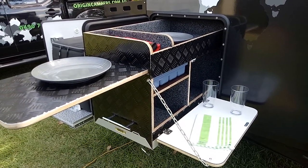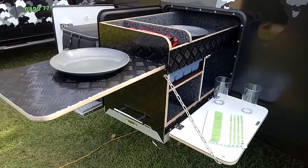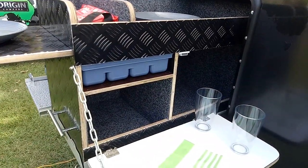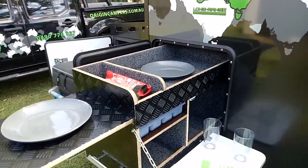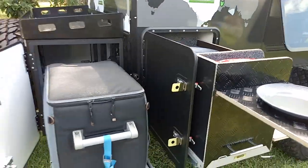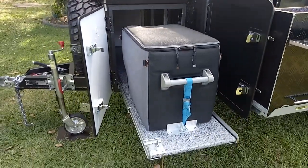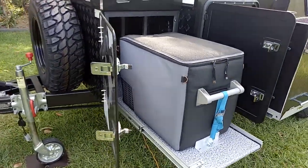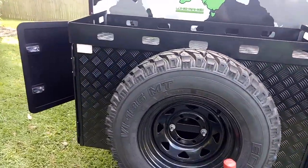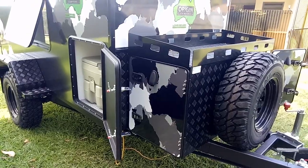Over here we have our pull-out kitchen. Now the pull-out kitchen is a prototype — this is kind of the way we're setting it up. We've got a spot for our plates and cups downstairs, a knives and forks drawer, and somewhere to sit your gas burner when you're traveling. Take that out and put it on a table to cook. We've got our fridge that slides in and out — that should take about a 50 litre fridge, this one's a 40. The box it sits in is our own design; we couldn't find anything we liked so we decided to make something that suits the look of our trailer.